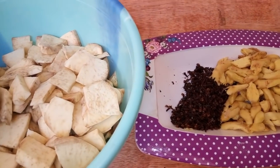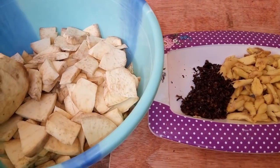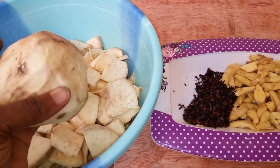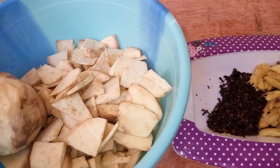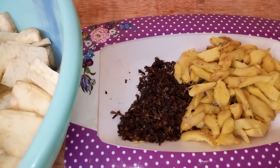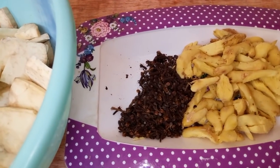Now, to prepare your kunu very rich, I want to clarify this for those of you who watched my previous video and found it difficult to prepare. These potatoes here are sweet potatoes — I will slice them and add them to the ones already sliced. Some of you found it difficult in mixing the ingredients because you saw two buckets and didn't understand how the mixture came about.